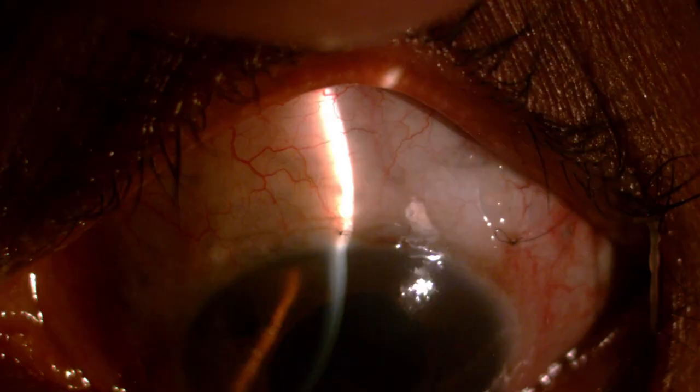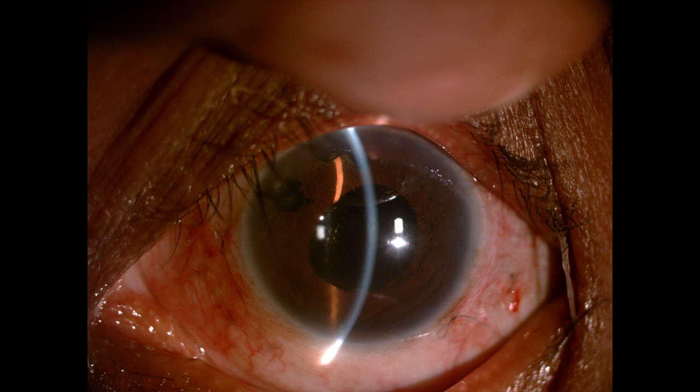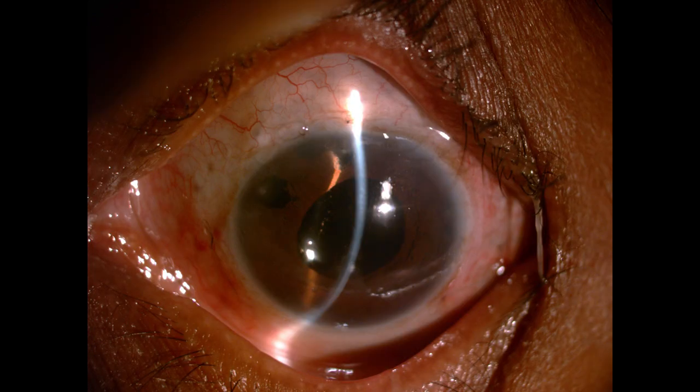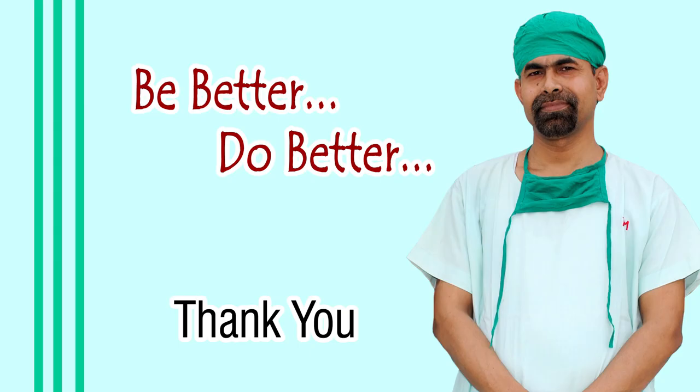These are the post-operative pictures from the next day: the cornea is clear, the anterior chamber is of normal depth, and the intraocular pressure is only 14 mmHg — down from 46 mmHg. The patient is very happy and vision has improved to 6/36 from counting fingers close to face. Thank you very much for your attention; I hope this video will guide you in the surgical management of malignant glaucoma.